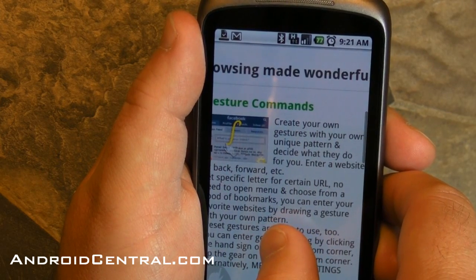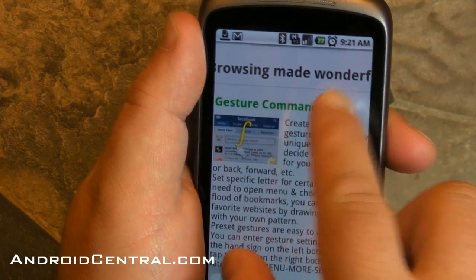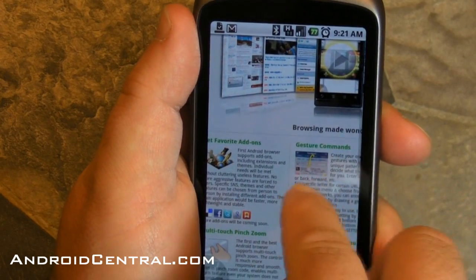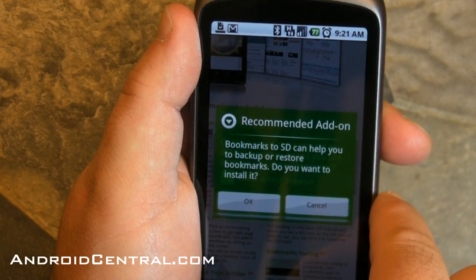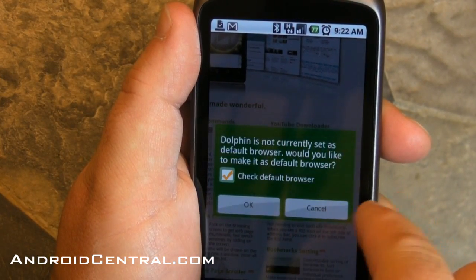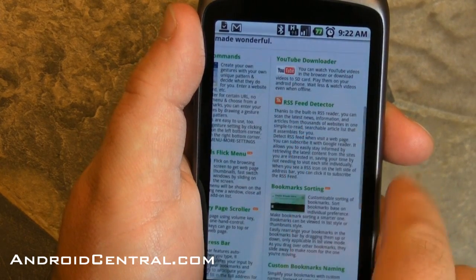So you slide up — gotcha. Pinch to zoom works excellent on this by the way. Recommended add-on: Bookmarks to SD can help you organize. How many times do I have to tell you I don't want you to be the default browser yet? Calm down there, Dolphin. RSS — that's very cool.